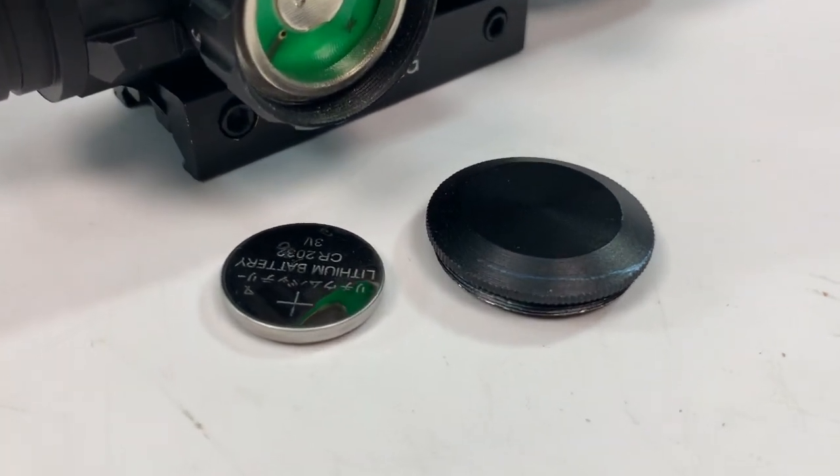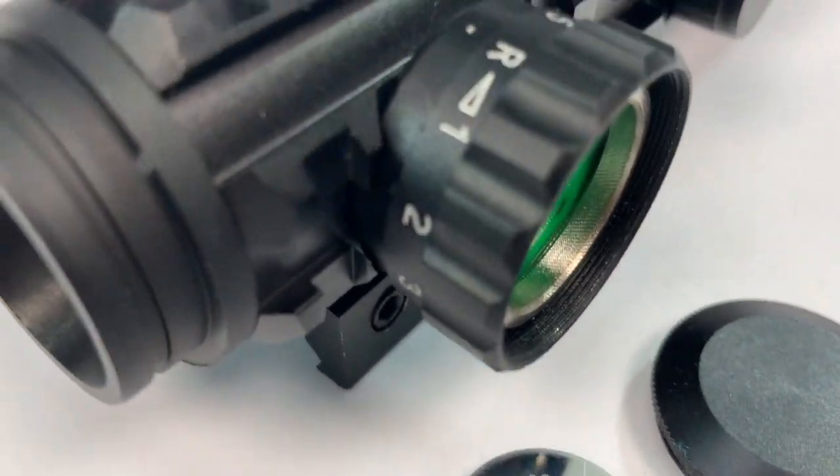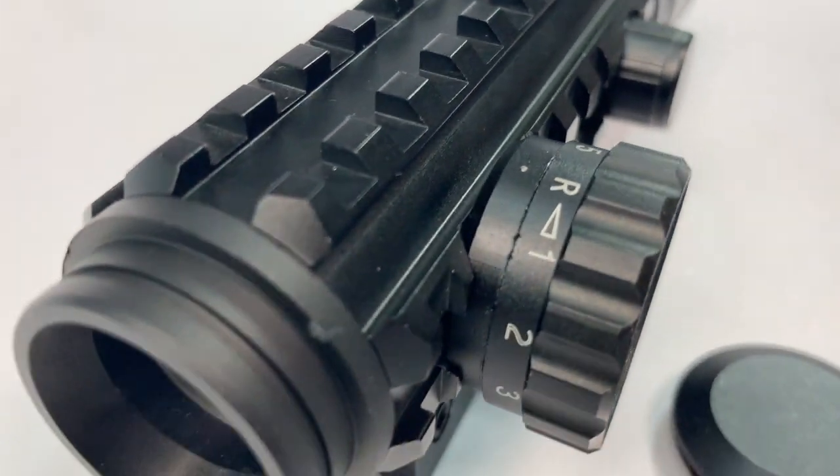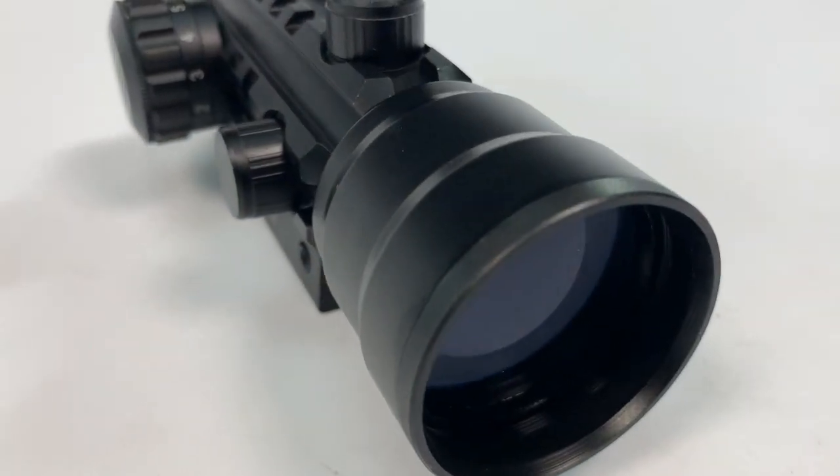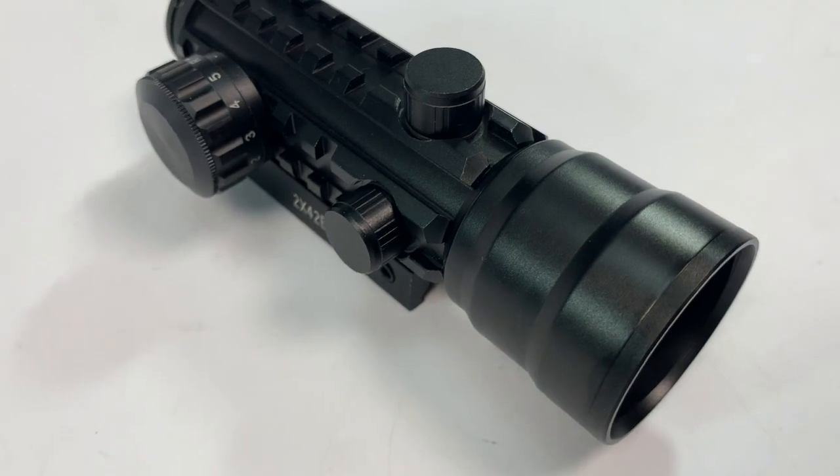On the side it takes the battery, which comes with it — it's a coin-type battery. And right where the battery fits in, you also have the brightness adjustment for the red dot.